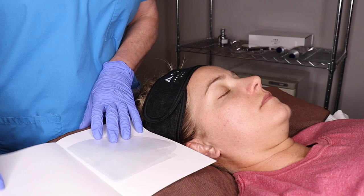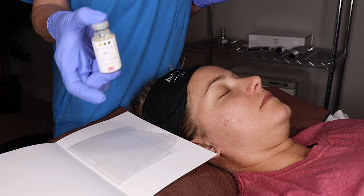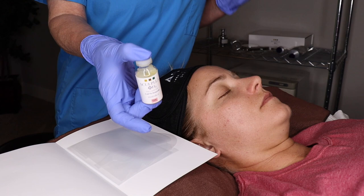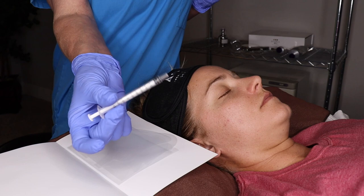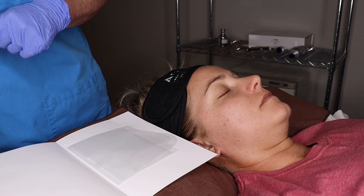A couple things you want to make sure you have handy: a pair of scissors, your stem cell mist, and your ampoule — each ampoule is already pre-measured out for five treatments, and each treatment is going to be four milliliters, and I'm going to show you how to measure that out. You're going to have your needleless syringe, and I like using a soft cheap brush that you can work the polyolactic in.